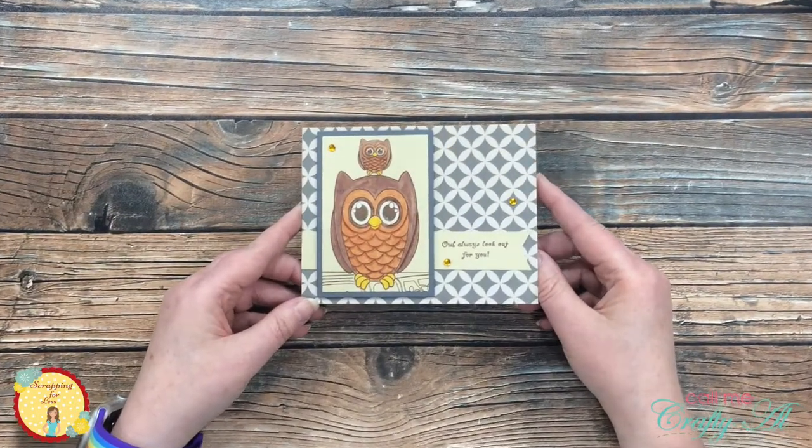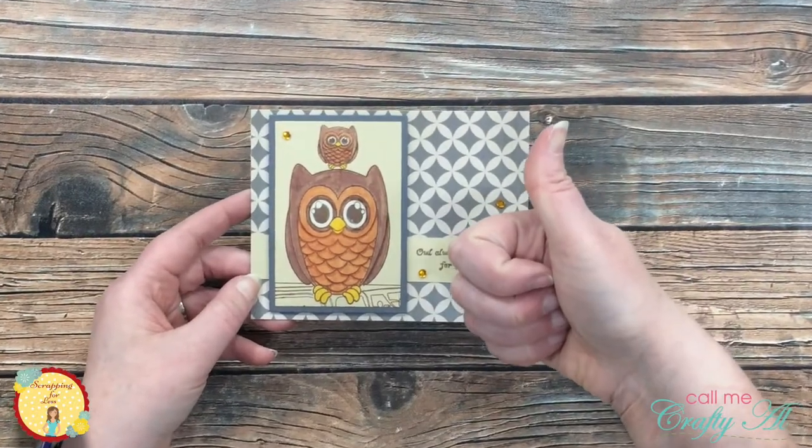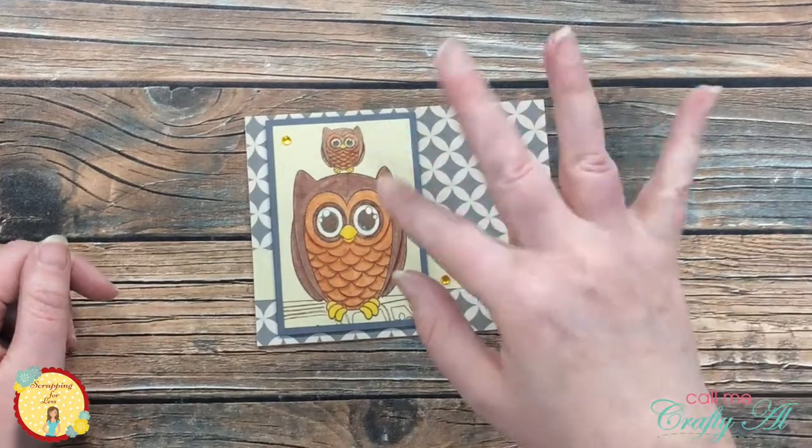I hope you enjoyed seeing how I made today's card. If you did, as always we appreciate a thumbs up. Until our next video, we hope you're all having a crafty day — bye bye!